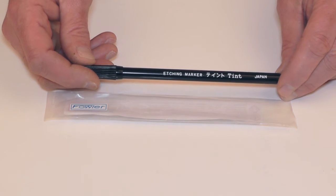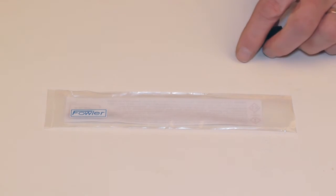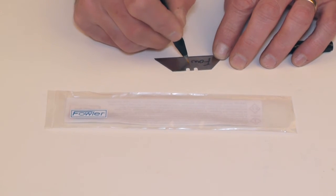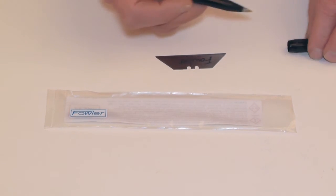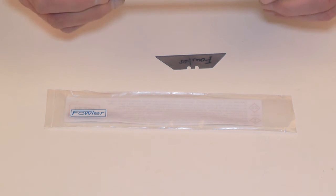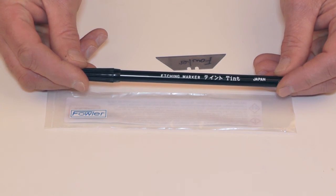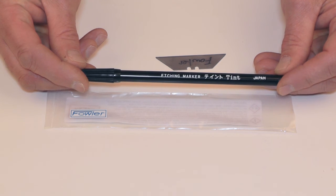Use it on high gauges, calipers, and micrometers. Simply open the cap, personalize your tool, and return the cap back. The Fowler felt tip disposable metal etching pen comes with a full one-year warranty.